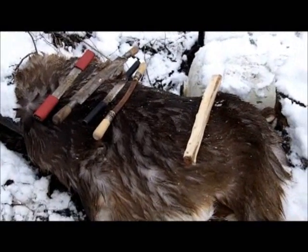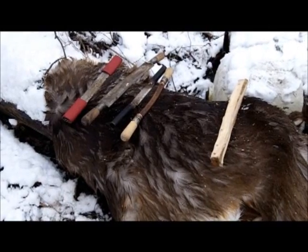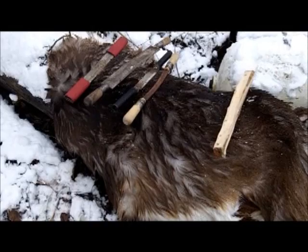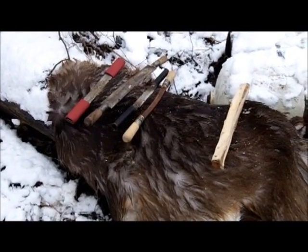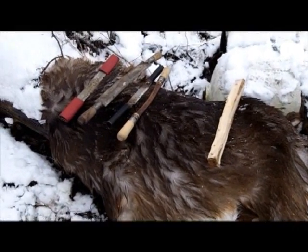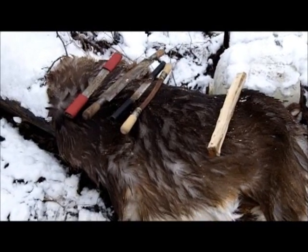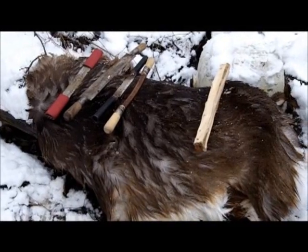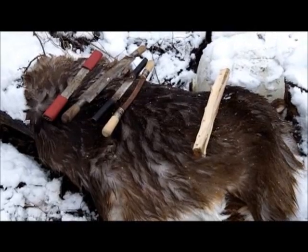A couple of resources I really enjoy for anyone interested in more information on brain tanning: Matt Richards' Deerskins into Buckskins series, and from a primitive guy's standpoint, the Full Circle DVD by Thad Beckham — he has a section on brain tanning in there. A lot of what you see me doing will be pulled from those resources, and I hope you guys have fun trying this along with me.